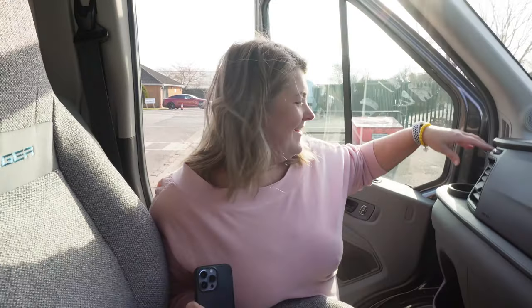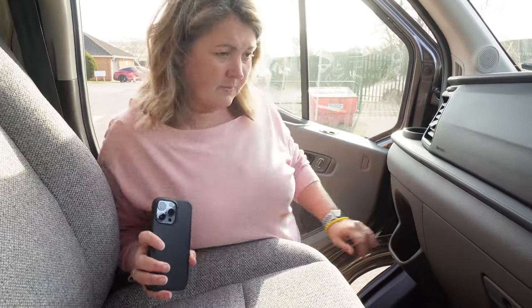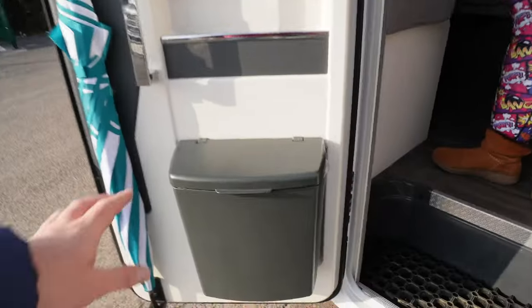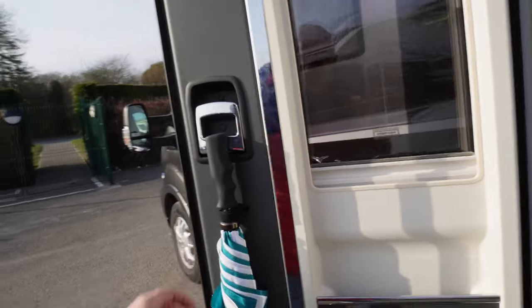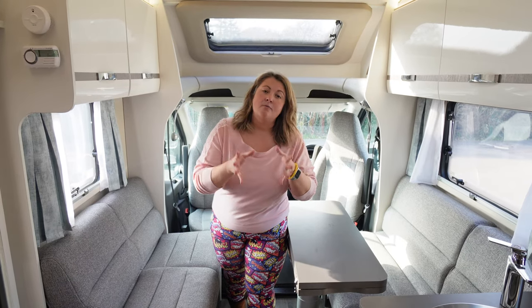I really like the positioning of the cup holders here. The number of times when we've had ours down low and knocked them over is quite a lot. But up the front they're nice and protected, with good storage down there too. There's a bin on the door, a slide-up line, and somewhere for your umbrella.